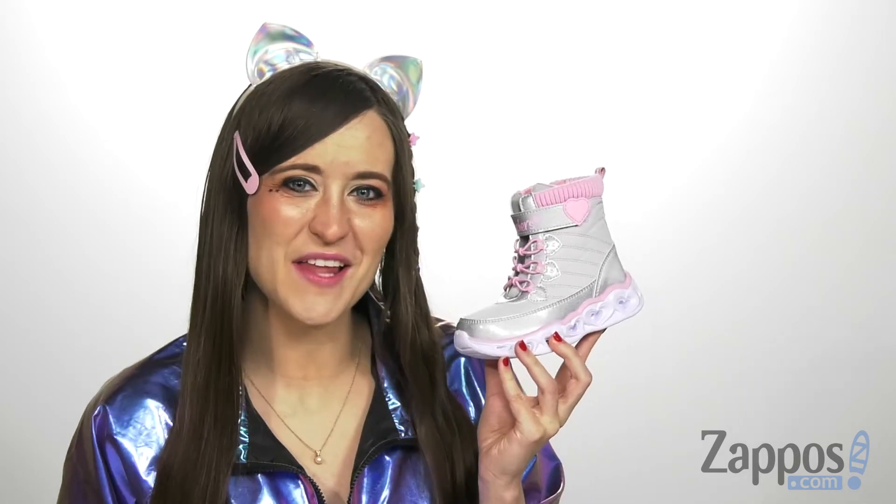Hi everyone, I'm Ariel from Zappos, and this is Heartlights 20287N by Skechers Kids.